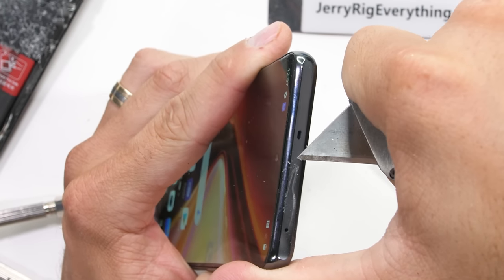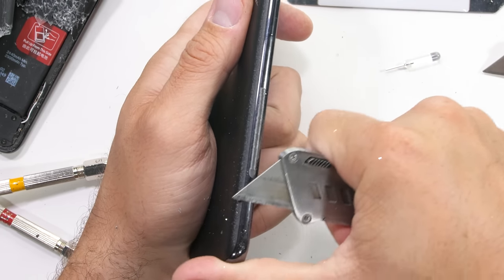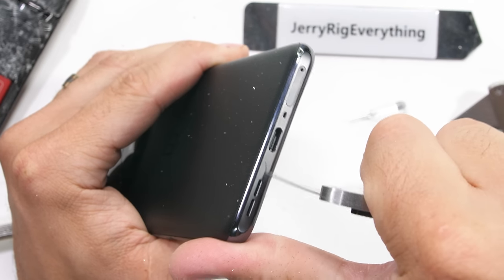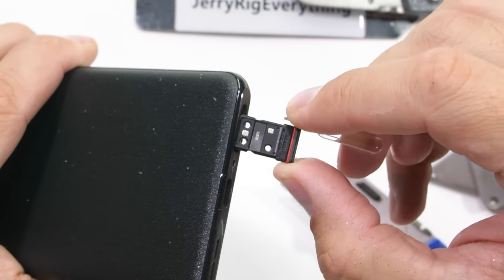I thought this phone was made of metal ever since I pulled it out of the box. Up top we've got quite a bit more plastic as well, and plastic running down the left side. The volume rocker is made from metal. The bottom has more plastic, along with the plastic SIM card tray and no expandable memory. It does have a red rubber ring though.